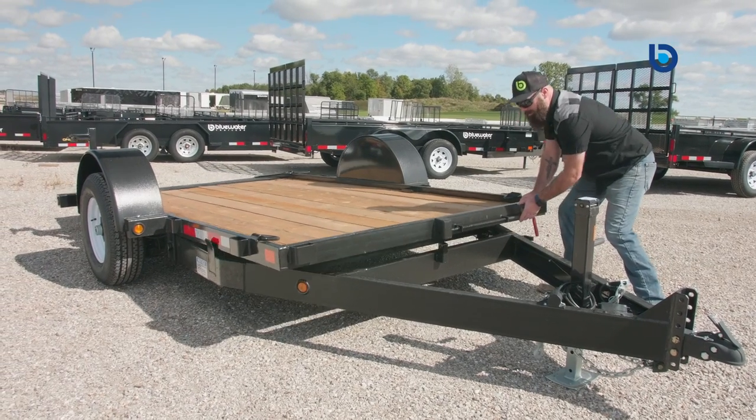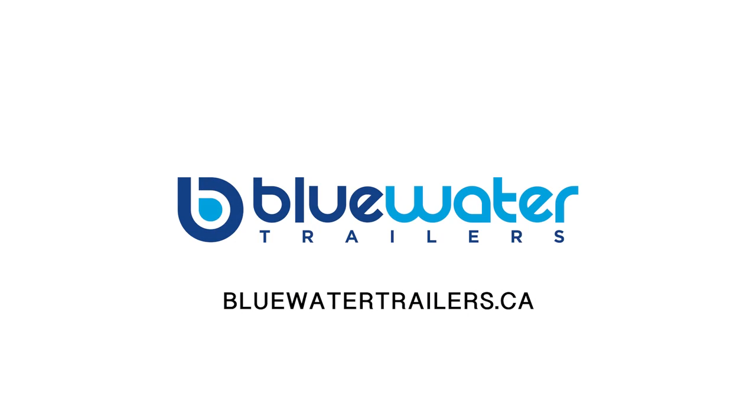This is the type of trailer that would suit your needs — you won't be disappointed. If you would like more information, come on in and see the difference that Blue Water Trailers make. Nobody wants to earn your business more than Blue Water Trailers, before and after the sale.